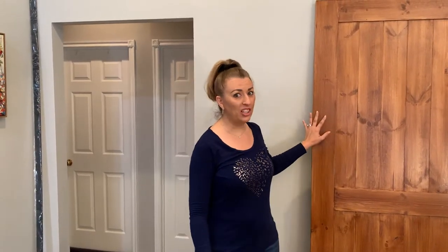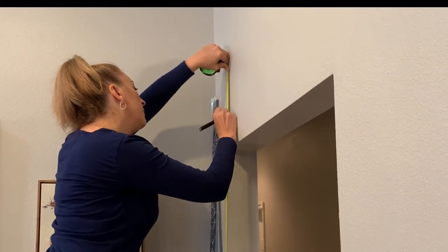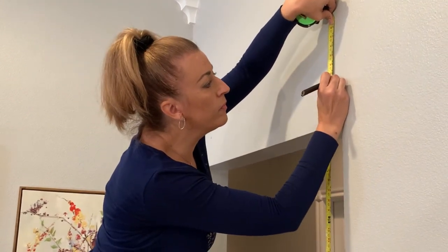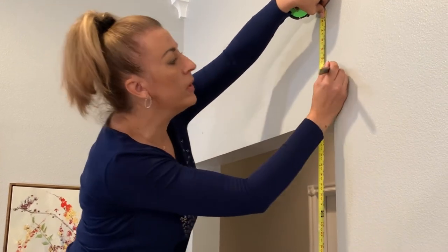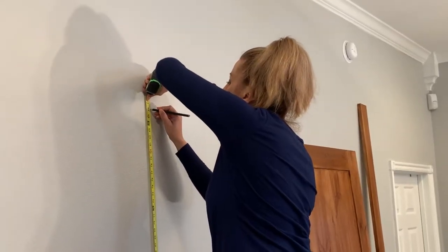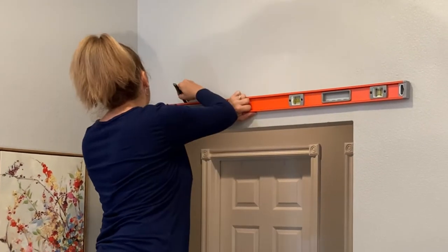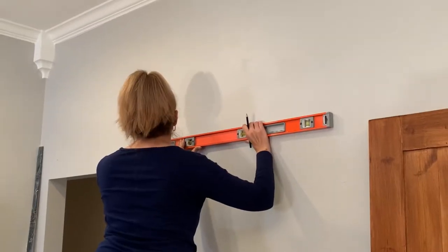Our door is actually 84 inches — it's always good to check because measurements can be a little off. We add two inches to that, so our horizontal line will be at 86 inches. I'm using the level to make sure everything is level while also using it to draw my line across the wall.